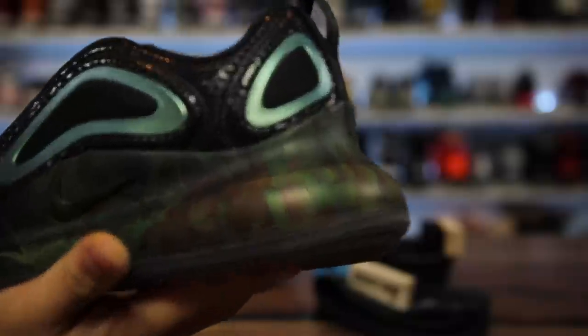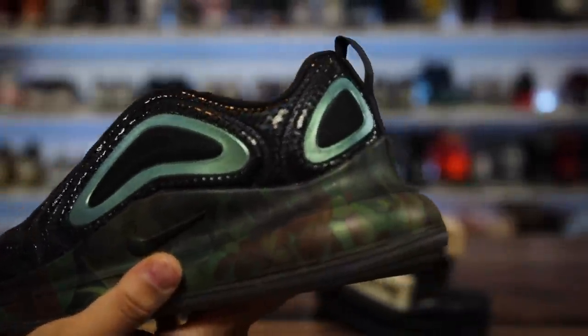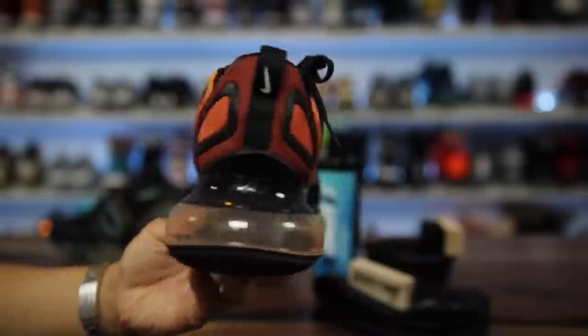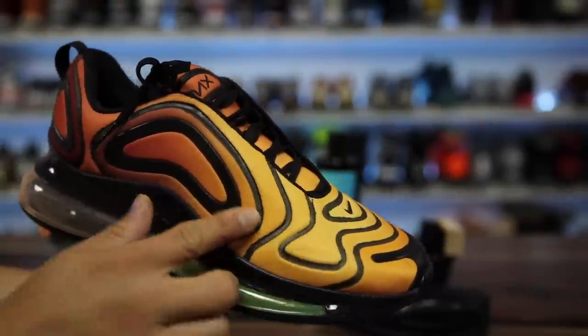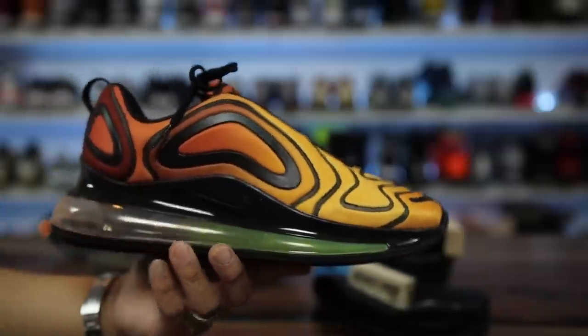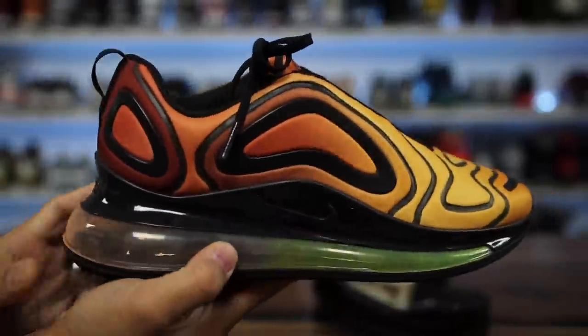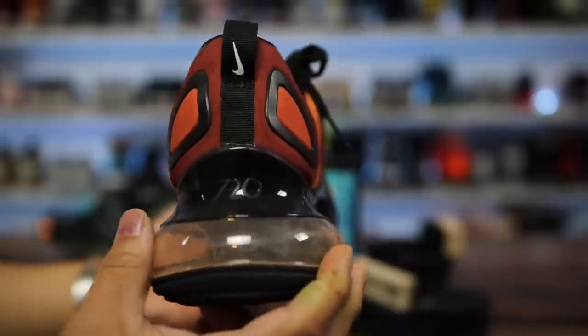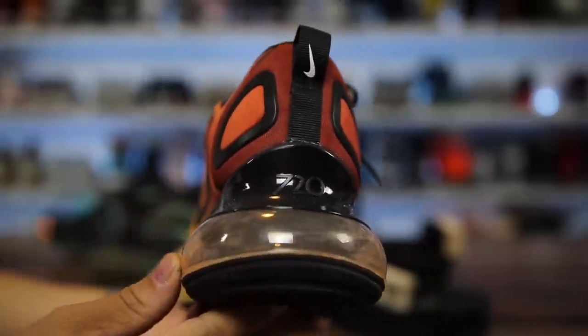I did a hydro dip print on this one — a flower print — which is why it looks a little different. I'll show you this other one where I did a tiger camo design. I did a little customization on these. The Air Max bubble on this is the biggest Air Max unit to date — it's a big old booty on the back, like a pear shape with a big butt.